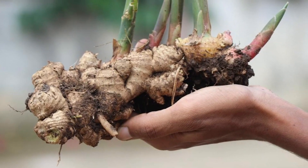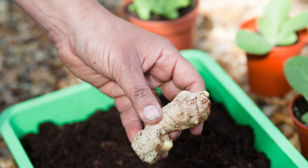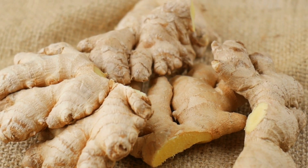Grow ginger at home. Plant small pieces of ginger rhizomes with buds in potting soil, and keep in filtered sunlight. You'll have new ginger plants in no time.